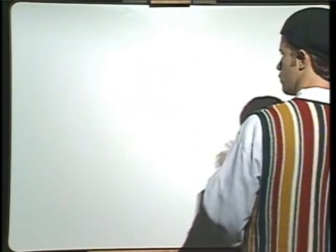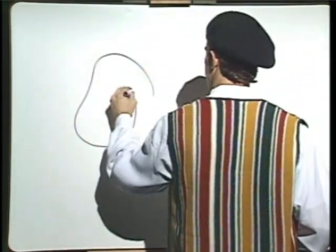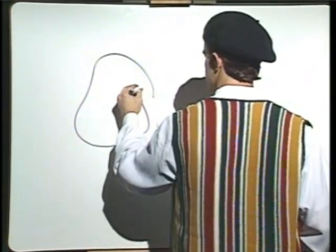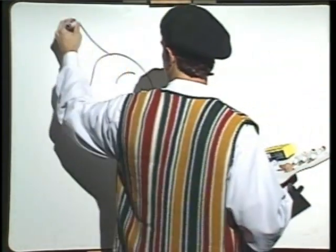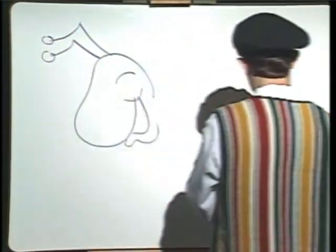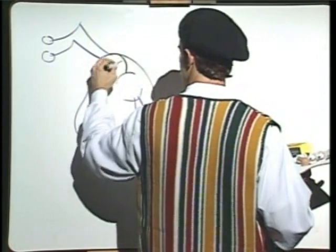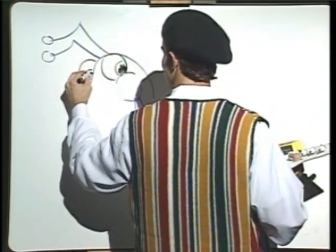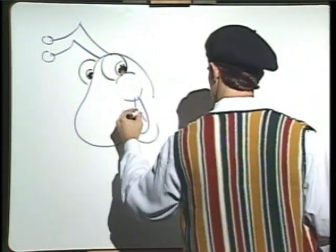First on our grasshopper, we will draw the head. Big, wonderful smile — he's a very happy grasshopper. Give him a cheek. Give him some antenna — got to have that to feel his way around. There we go. He's looking at me this time. I think he is, too. Just make sure you do it right — he doesn't want me to mess up.